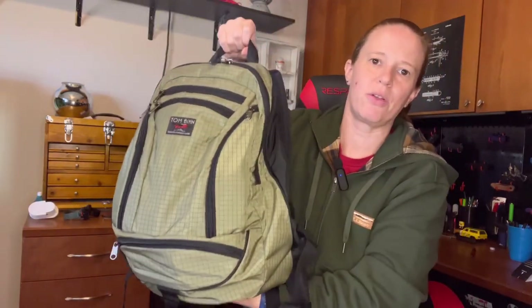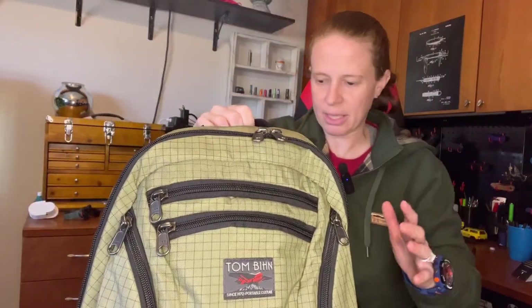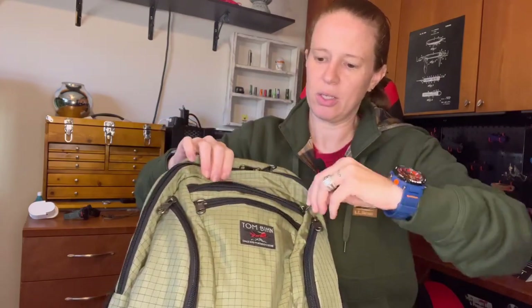There's an excellent grab handle on this bag. I can't tell you how many times I grab it off the floor near the front door and walk right out — it's just really well placed and sturdy. Let's go through some pocket layouts.